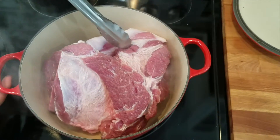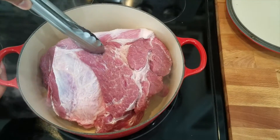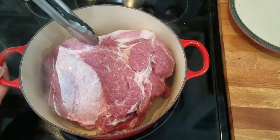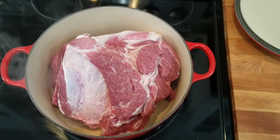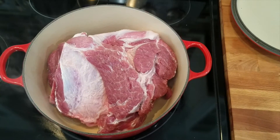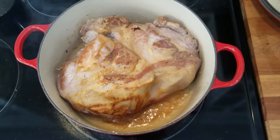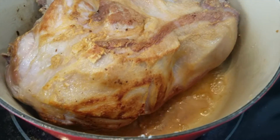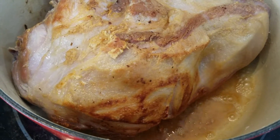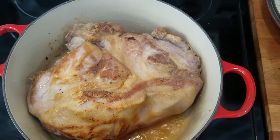You're going to hear a nice sizzle and see all of that smoke. Let it brown for about 10 minutes on the first side until it's nice and brown and crisp. I left the meat brown on one side for about 10 minutes — you can see it's got a nice golden color. Then I flipped it over very carefully and let it brown on that side as well.